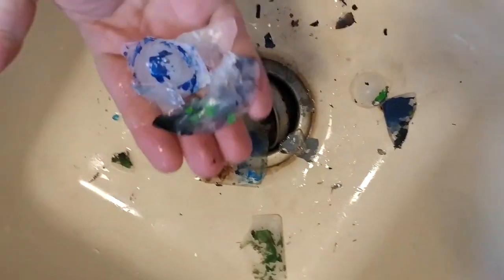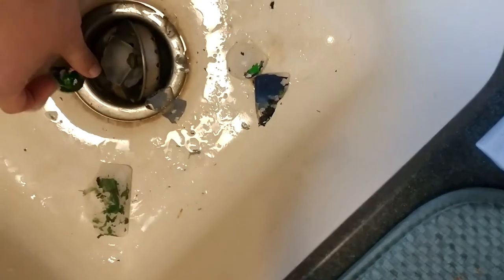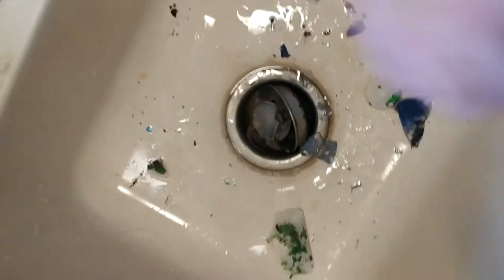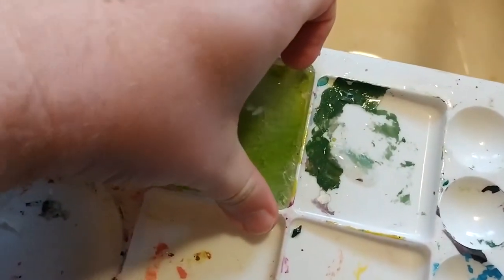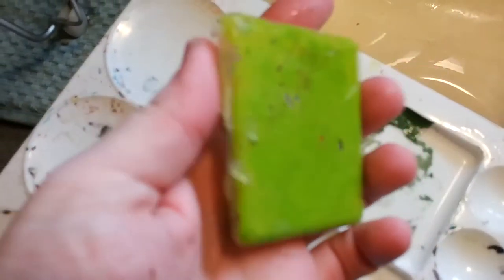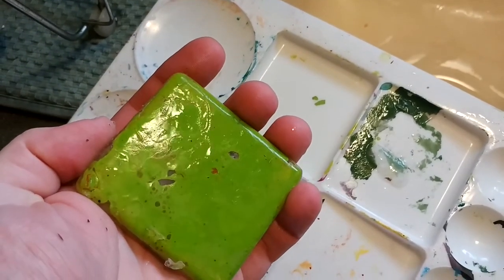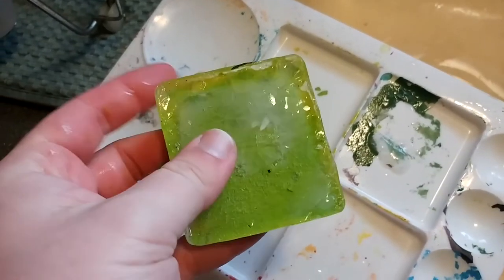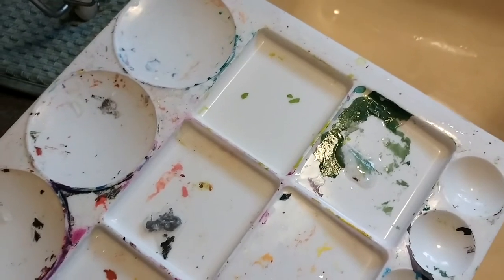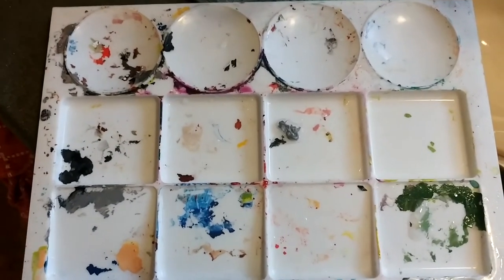I don't know if this really saves time from sitting there and scraping paint out of a palette, but I think it's neater at the very least, and you get to make a mess while cleaning a mess. Finally got out the last stubborn piece — the harder it is to get out, the better the bond. Almost completely cleaned that section. This should work with acrylics and also with watercolors, anything water-based. Didn't get everything, but got a good bit. Thanks for watching.